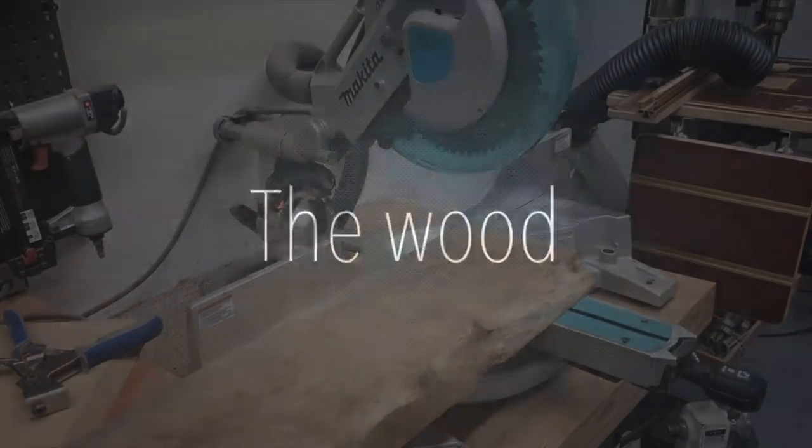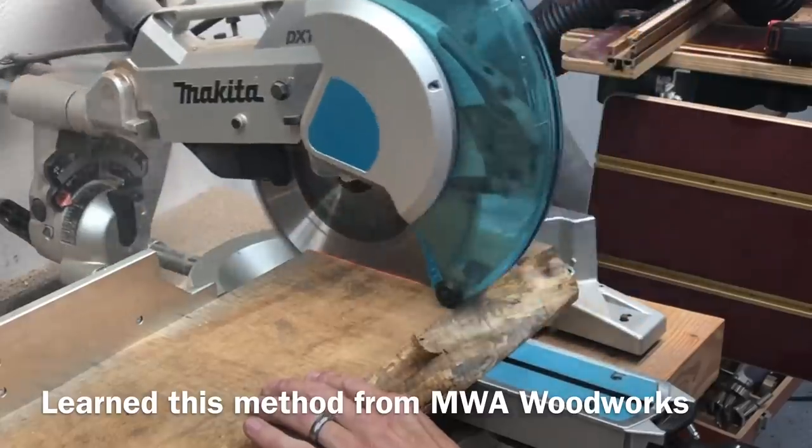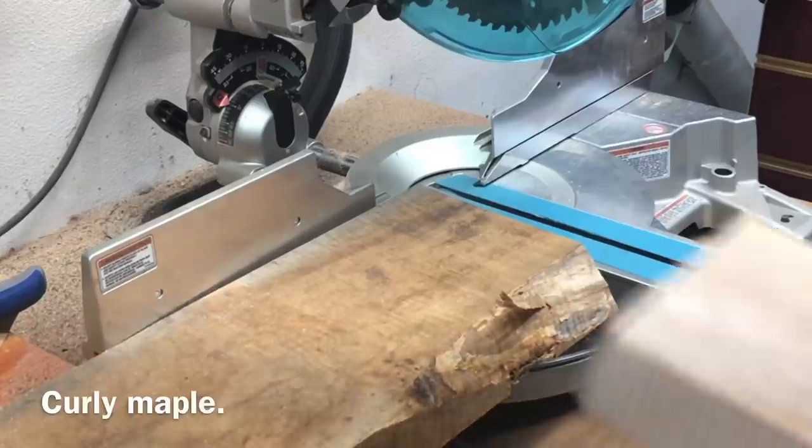It all starts with the wood, and what I'm using is curly maple. I should mention curly maple doesn't come from a curly maple tree — it's called big leaf maple. The curly part is just these really cool figured lines you see here.